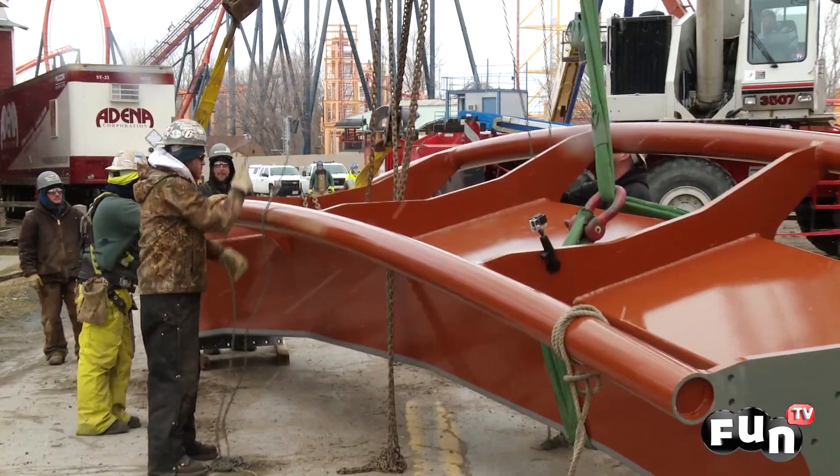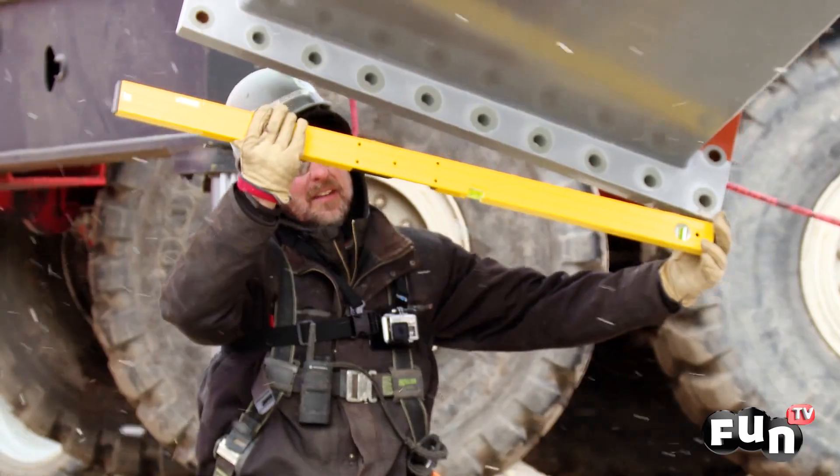Construction continues until the 84th and final piece of track is put into place.